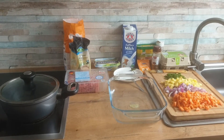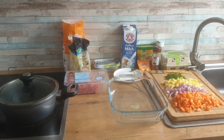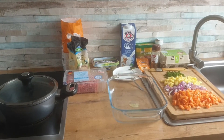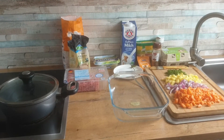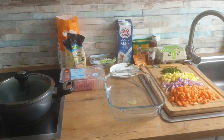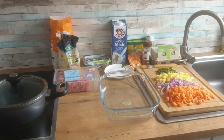Basically, this is everything you're going to be needing: flour, sugar, butter, milk, baking powder, salt, meat seasoning, nutmeg, white pepper, eggs, green spices, chopped potatoes, diced onions, and carrots.